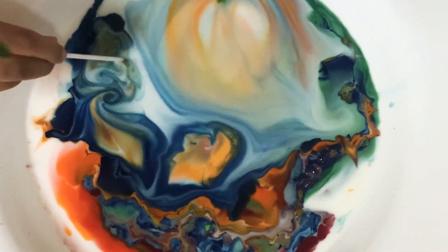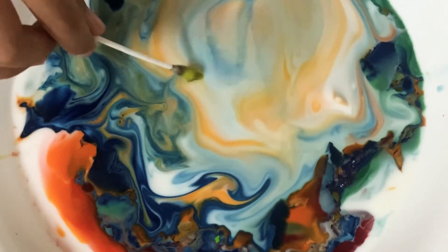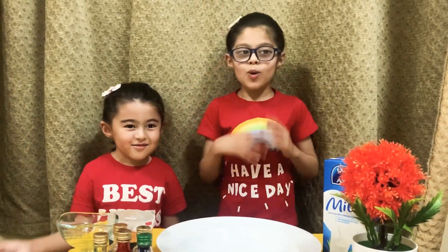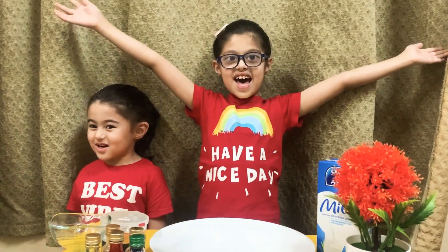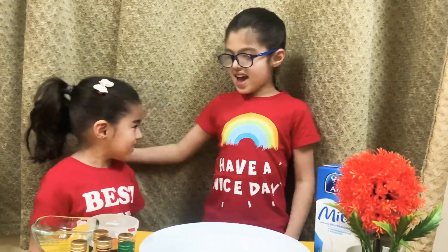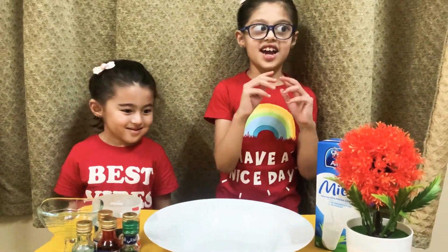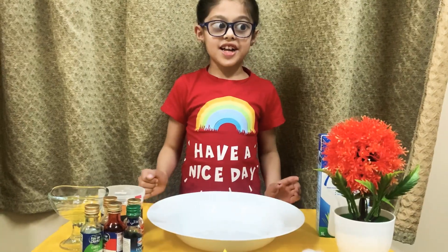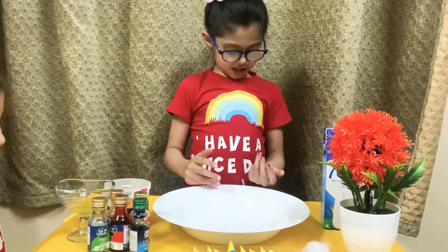Wow! They're all pretty. Wow! Hello guys! Welcome back to Xenophon Porea! This is me and I have my sister Aisha and we're doing an exciting experiment! We're going to do a colorful rainbow milk explosion.